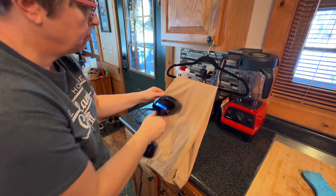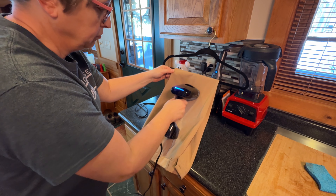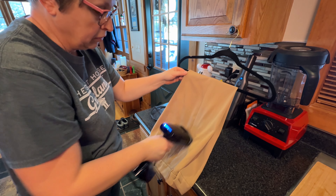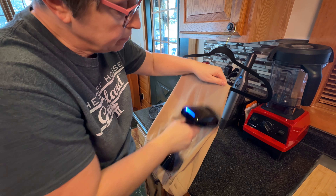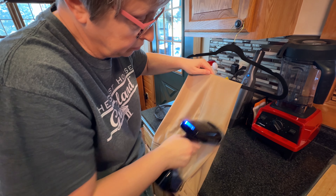After items are washed and dried, before we do any photos — which is usually what my husband does — I like to iron or steam them to make them look really good in pictures. Having good quality photos was something a YouTuber mentioned, and I like my things to look crisp, clean, and sharp.